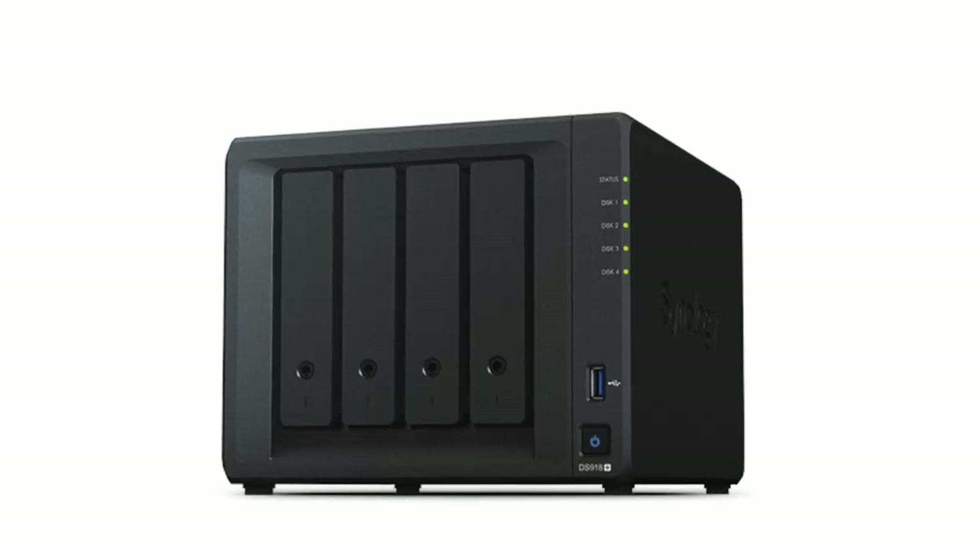Hi everyone, welcome back to my channel. Today I want to talk to you about my Synology NAS server, which is the DS918+ model. I've had it about a year now and I use it for my Time Machine backups, extra storage space, as well as my Plex server.